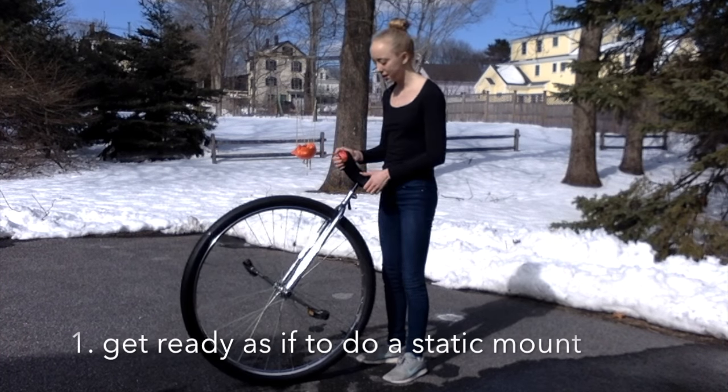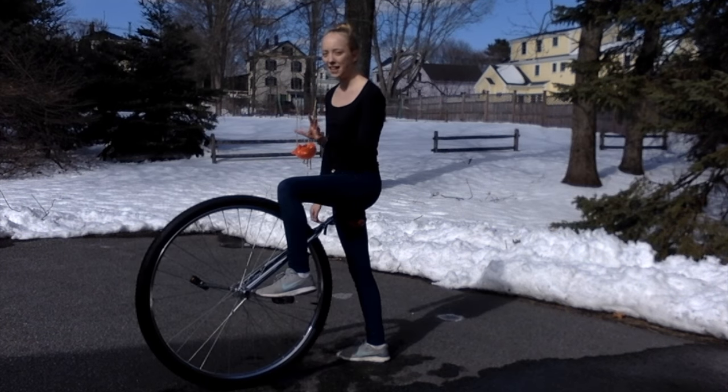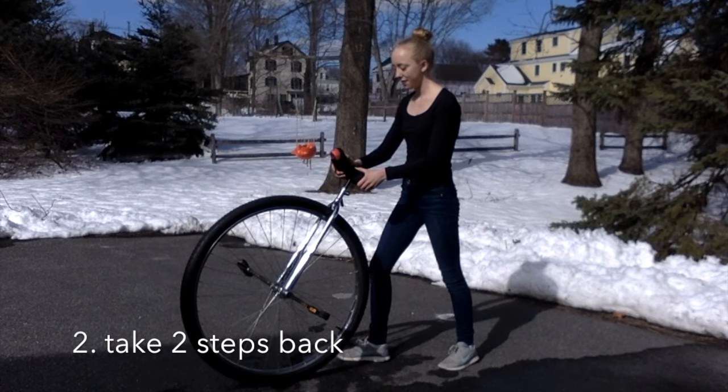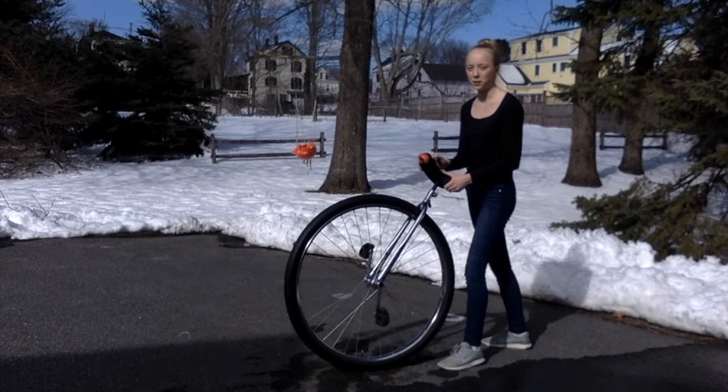First, position yourself as if you were about to do a static mount. Then take your foot off your pedal and take one step backwards, then step backwards again with your other foot, bringing your unicycle with you as you step backwards.